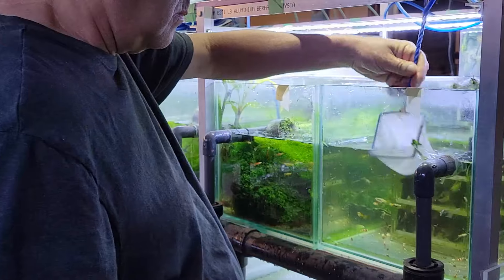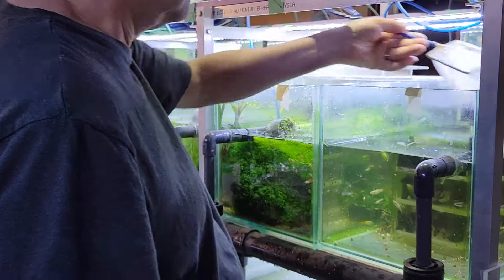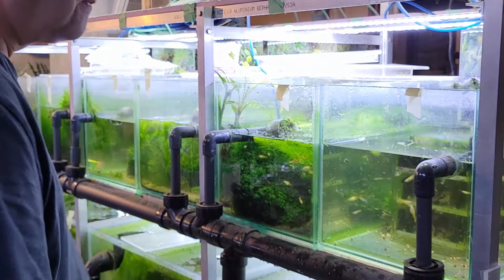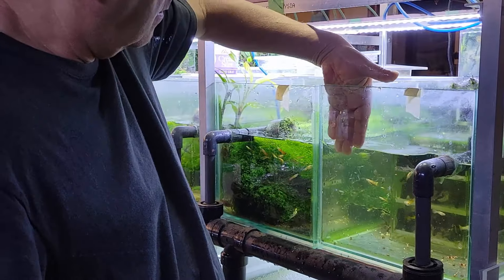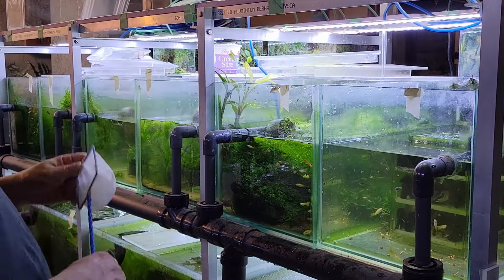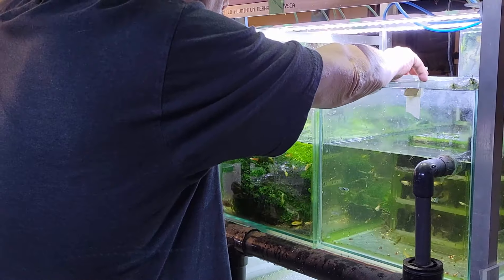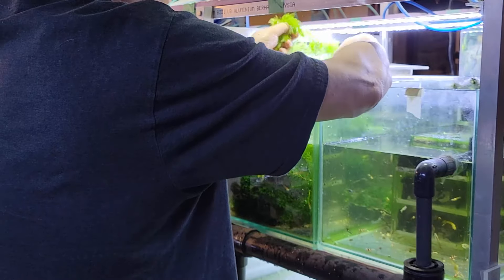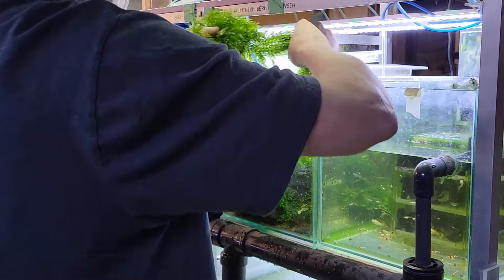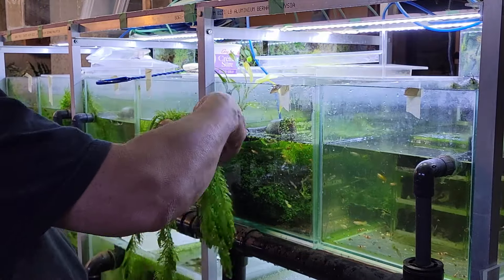There isn't a whole lot that needs to be done in general for my tanks because they're all relatively easy to maintain — mostly just water changes. As you can see, the water changes are really straightforward: just a simple matter of turning pipes down and filling them up afterwards. I can change all 30-odd tanks in my fish room and do all their water changes in like five minutes.